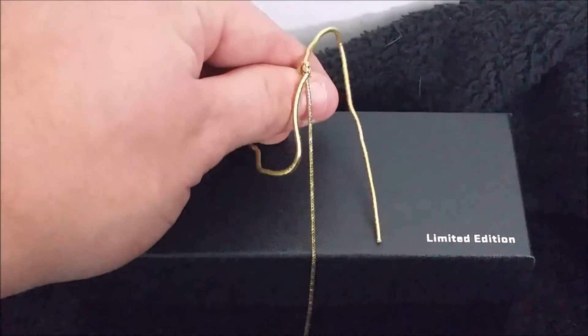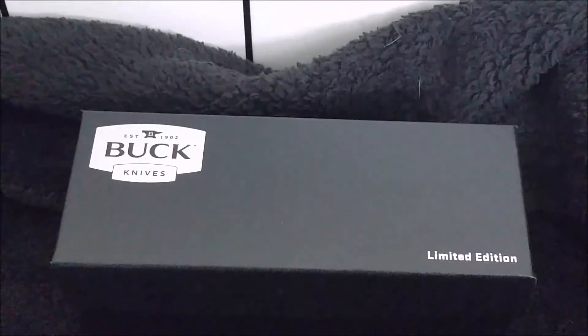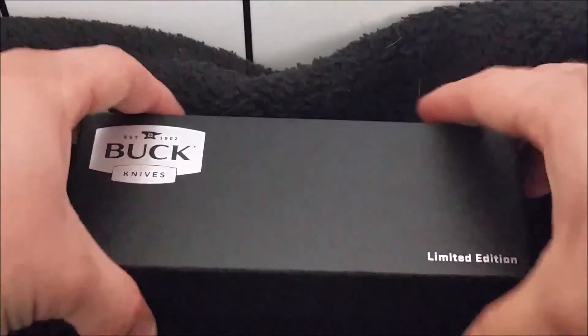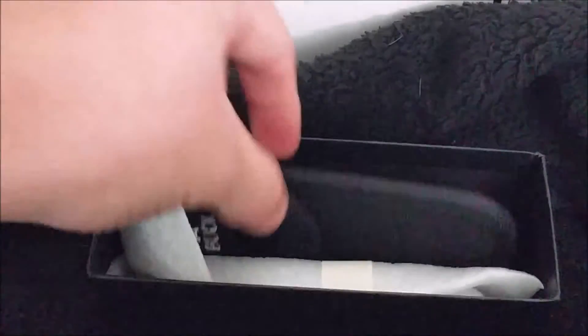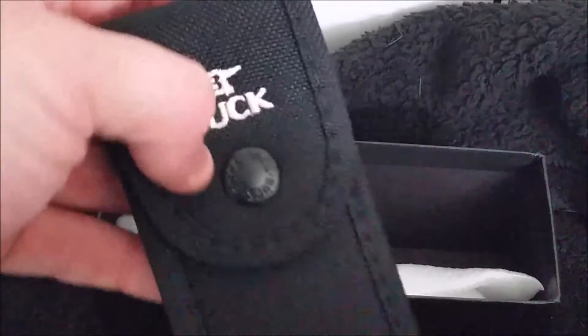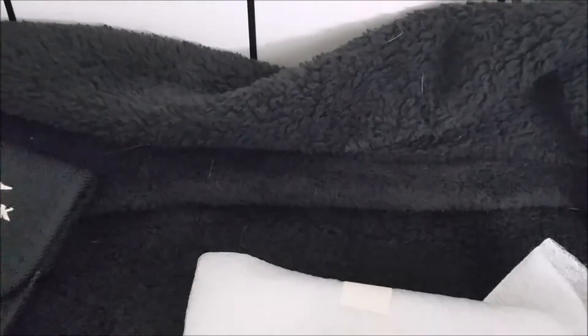All right, cut the gold string. Let's open this bad boy up. As you can see, we get Buck's normal nylon sheath, and here is the knife. I'll open that up in just a second. Let me get some paperwork out and get the box out of the way.